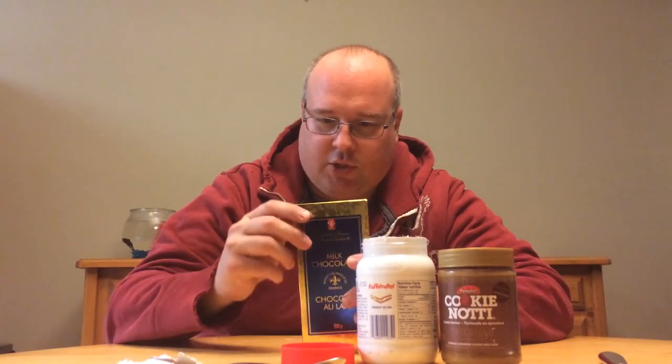Alright. Milk chocolate — pop this guy. Actually, you know what? I have a dark chocolate here, it's already open. Let's give that one a shot. Now, maybe we can start a s'more debate: dark chocolate or milk chocolate? What makes better s'mores? Leave a comment below and we'll take a poll.